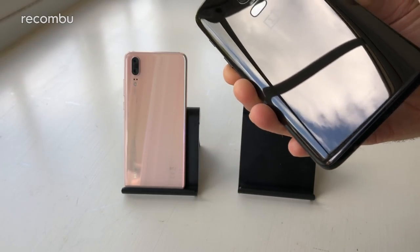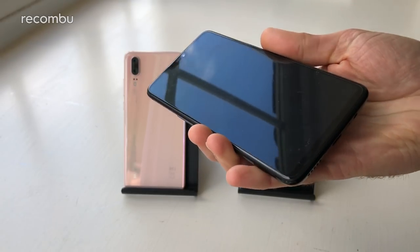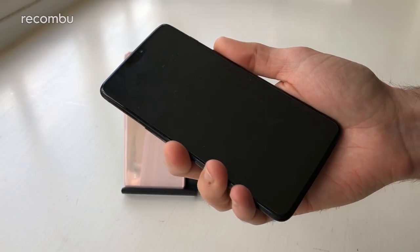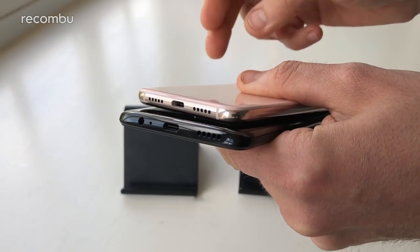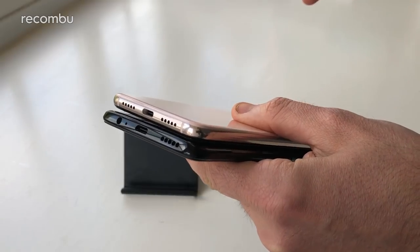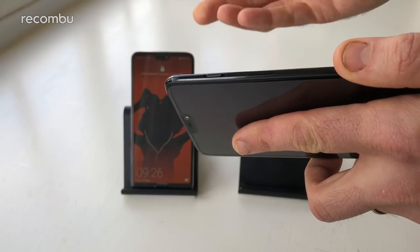Neither phone is fully water resistant. The Huawei P20 has IP53 splash resistance so it'll handle a heavy downpour fine. The OnePlus isn't officially certified but OnePlus says it's strived hard to prevent water infiltrating the ports, reckoning you could drop it in a puddle and it won't die. The OnePlus also has a 3.5mm headphone jack, which is absent from the Huawei P20 — you'll need an adapter (bundled in the box) or wireless audio. The OnePlus also features the alert slider for quick do-not-disturb toggling.